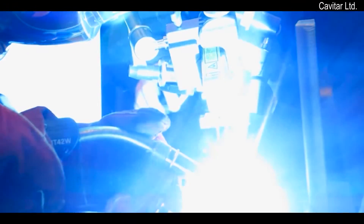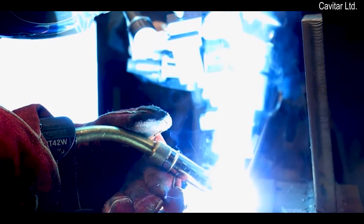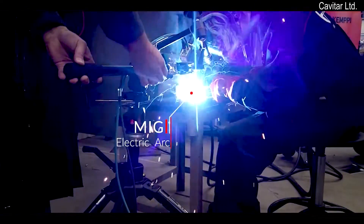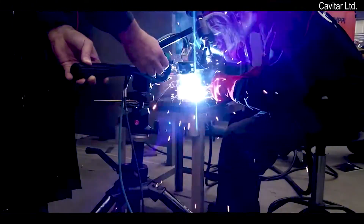If you consider this footage your sort of thing, I highly recommend you to watch this video until the very end. Because together, we are going to take this light right here completely away, and show you a whole new level of welding footage, unlike you have ever seen before.